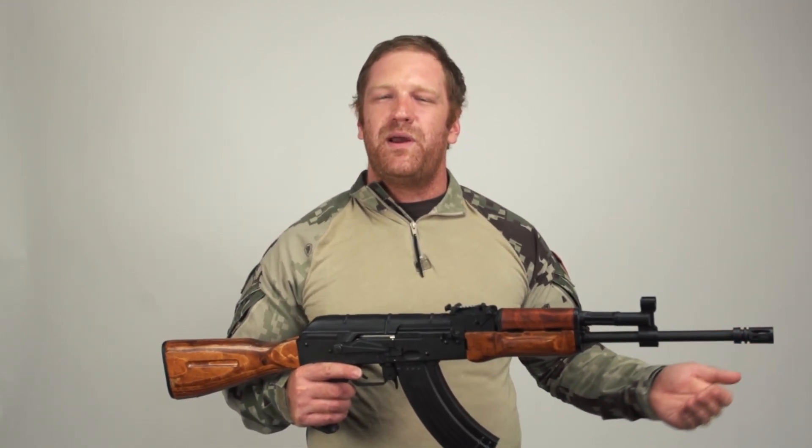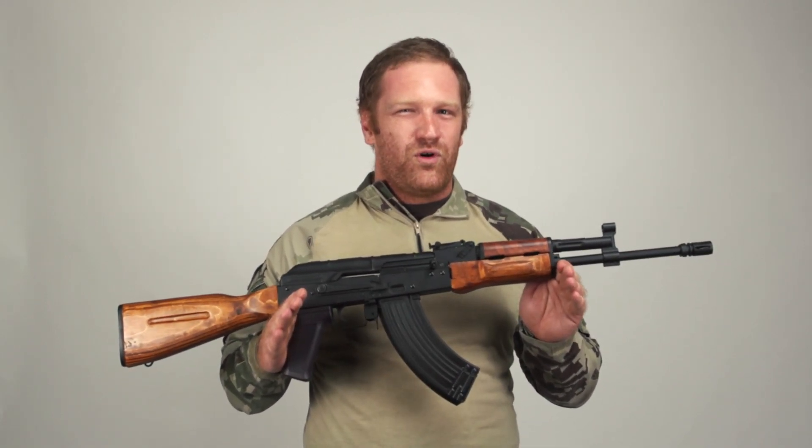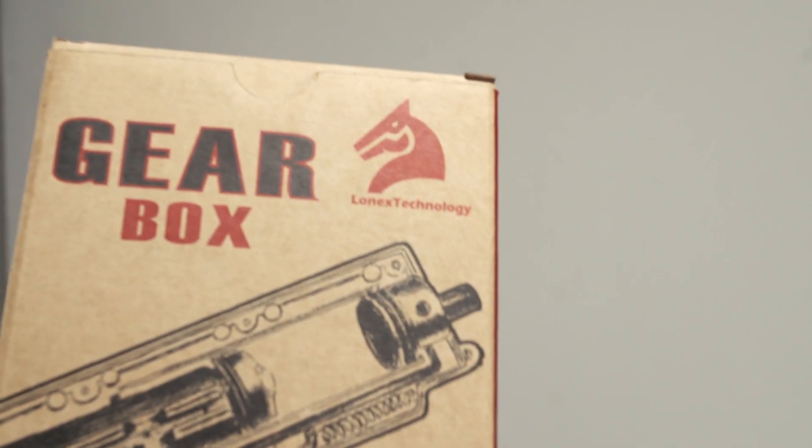You could just get it repaired with your base parts, or you could upgrade your gun and make it even better than before, giving you something that performs to a high degree without having to spend as much as getting a new gun. Today we're going to look at Lonex parts to show a couple ways that you can turn your basic or beater gun into something really special.